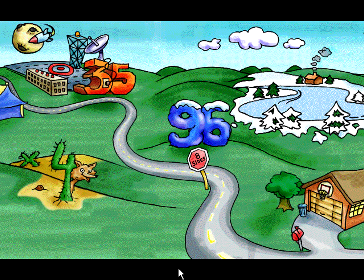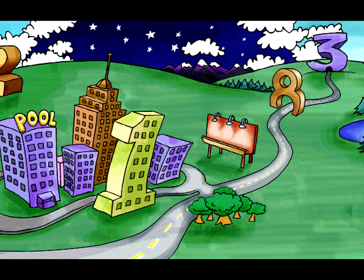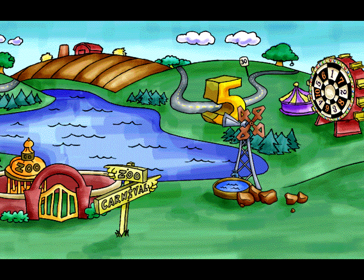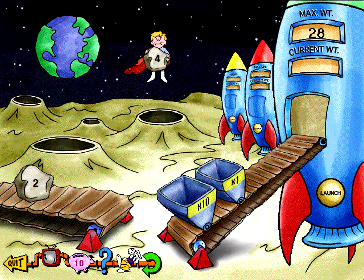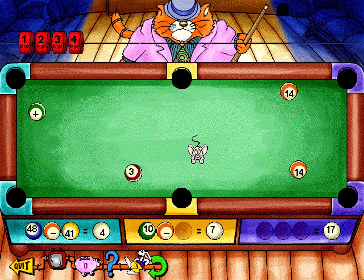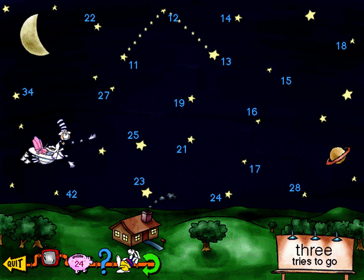On Disc 1 of Math Essentials, help me gather the members of my rock and roll band who are scattered throughout Funky Numberland. You'll play a math activity with each band member that challenges you with set identification, place value, geometry, equations, patterns and computation skills.